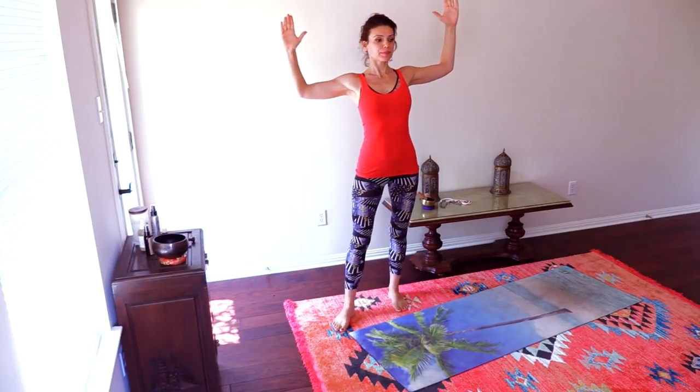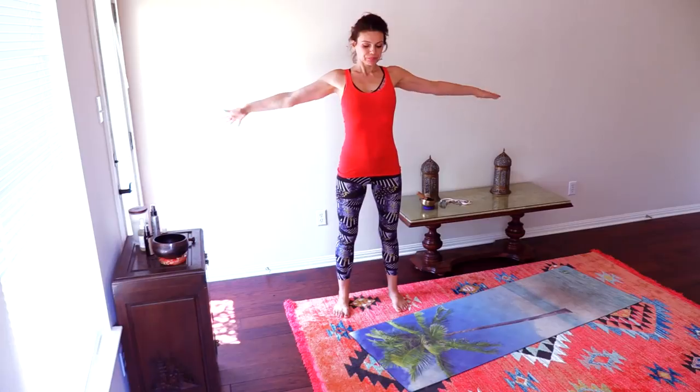Lower, lift back up, lower, lift back up. Extend out, turn the palms of the hands down, extend out, down, out, down, out. Bring in some movement in the wrists — we're warming up the wrists and all the joints in the arms. Great.